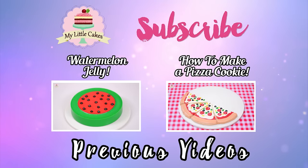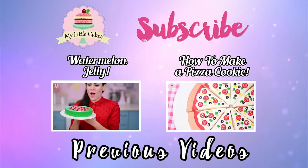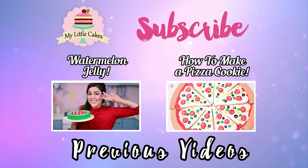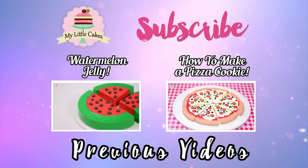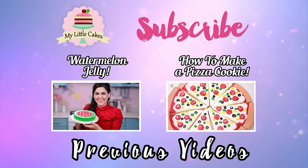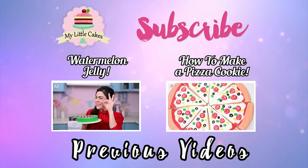Once again, thanks to everyone for watching my video. If you liked it, go ahead and give it a thumbs up and subscribe to my channel. And if you want to get to know me better, follow me on my Facebook and Instagram — I'll leave the links in the description box below. Remember, my name is Gris, and I'm here to make your life sweeter one cake at a time. See you in my next videos. Bye!